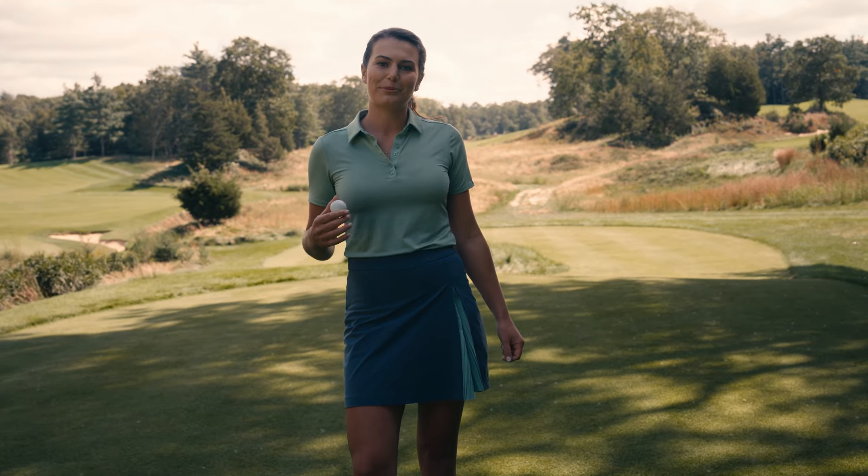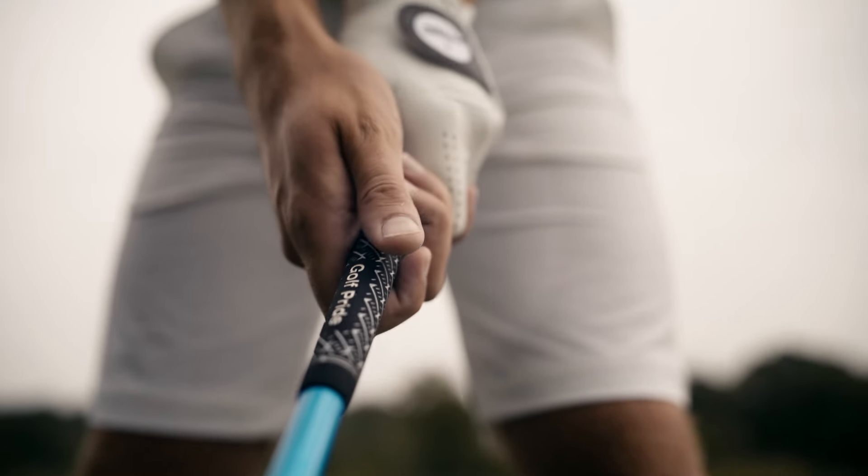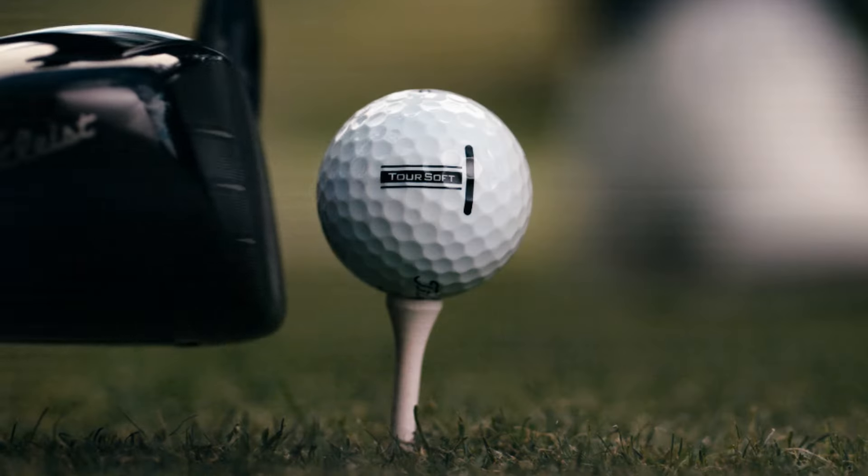Complementing this core is an enhanced dimple pattern that results in optimal flight for increased distance. With driver in hand, expect the Toursoft to fly a bit longer with less spin, which may give you better control of your tee shots.